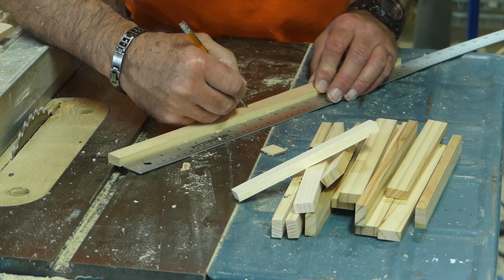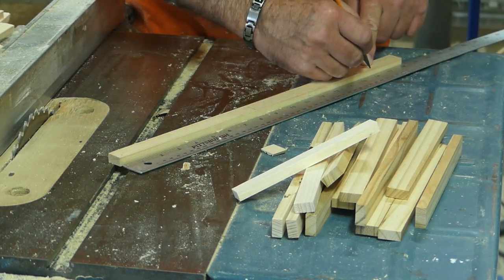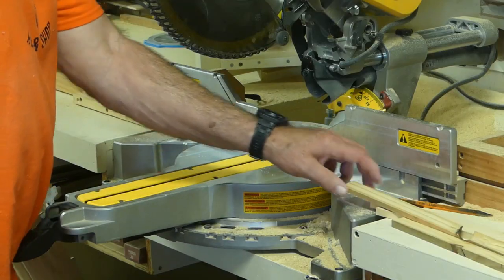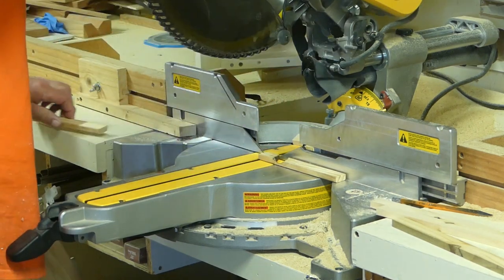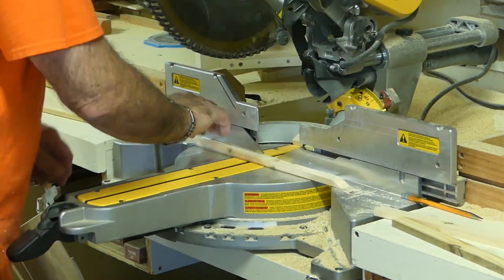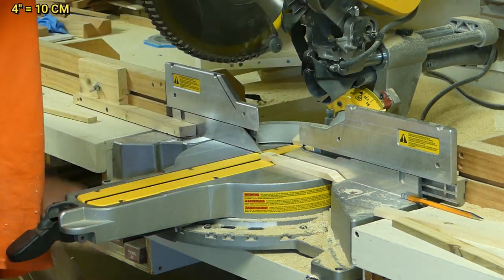The next step is to go to the miter saw and cut these to length. You can either measure and mark your strips and then cut them accordingly, or set a stop at eight inches on your miter saw and make repeated cuts. Remember, we can use pieces four inches and up, so be sure to save the leftovers.